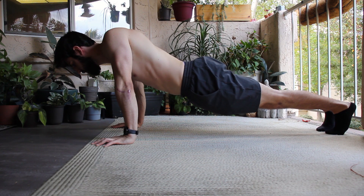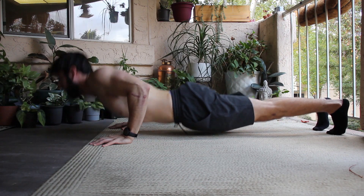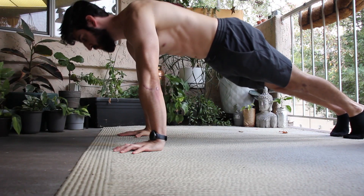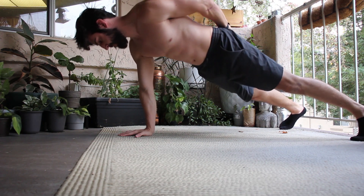If you record yourself and find that you're drooping in your push-ups, this may be a lack of strength in your scapula. I'd suggest doing scapular push-ups to build up the necessary strength for the progression you're trying to use. You should never fudge on your form at the cost of injury or pain. If you're getting any pinching pain in your wrist, your shoulder, or your chest, this is your body telling you that it's not ready for the amount of stress you're putting on it right now.